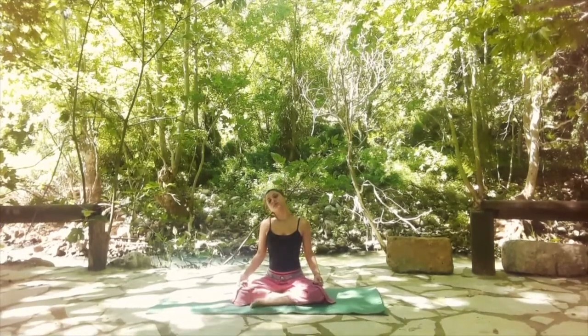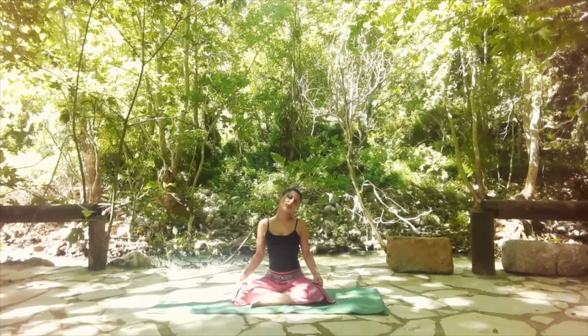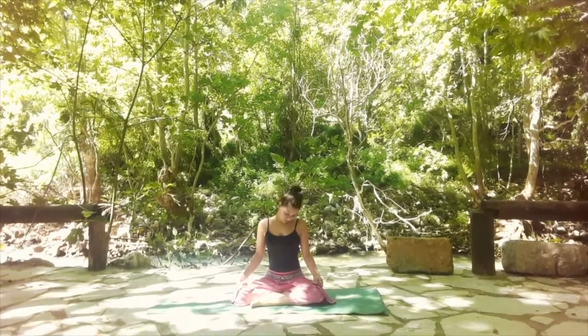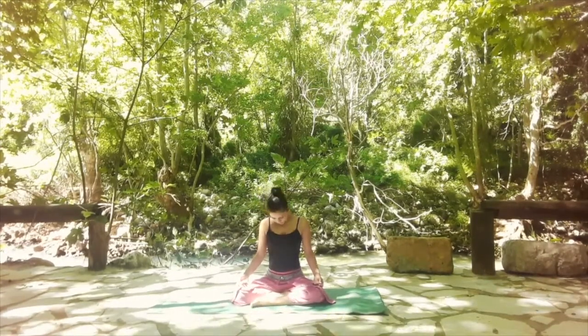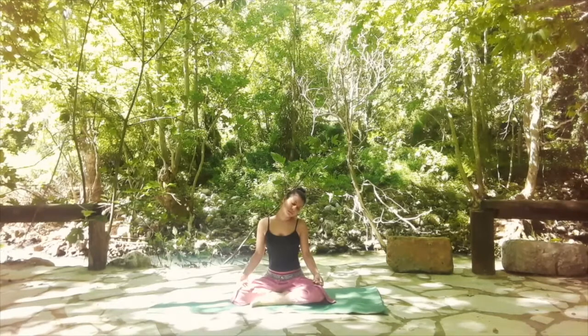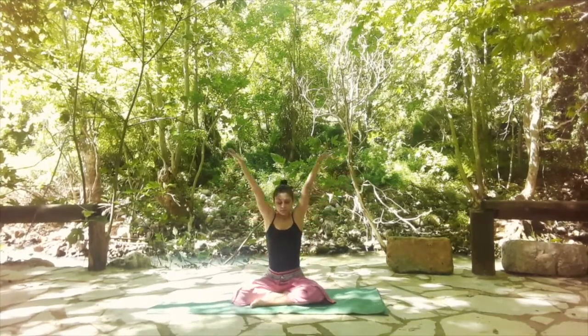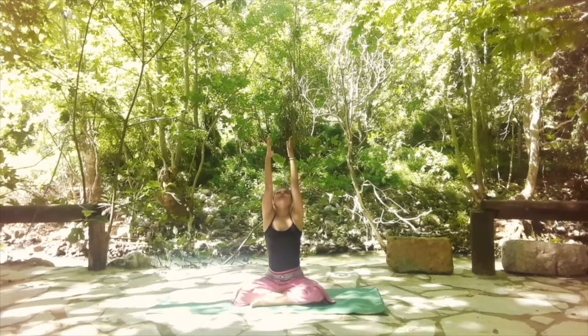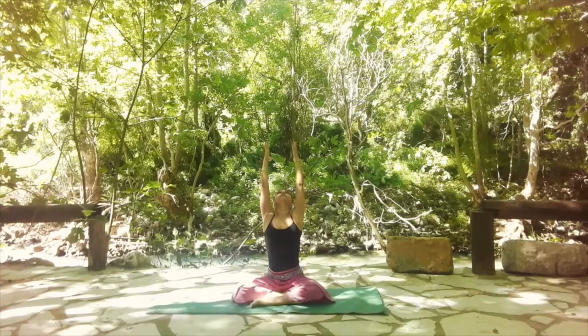We're going to start to move in half circles, bringing the right ear to the right shoulder, and then chin to chest, half a circle, left ear to left shoulder. Keep going. Try to follow your breath — maybe inhale as you bring your ear to your shoulder and exhale as you bring your chin down.